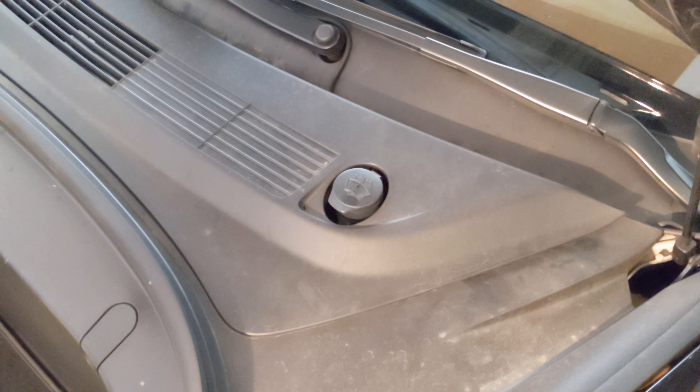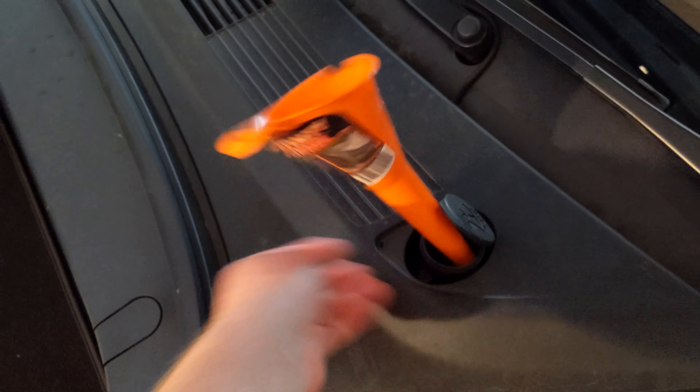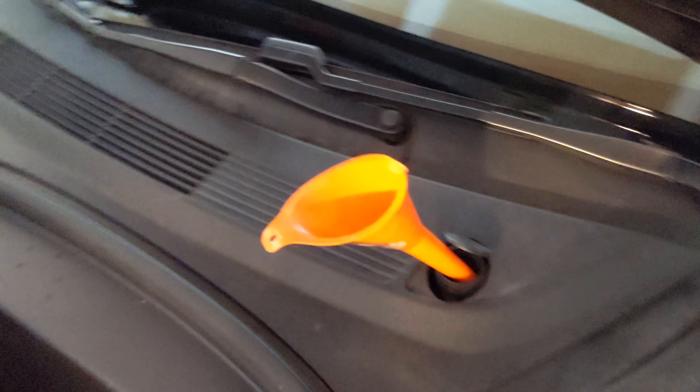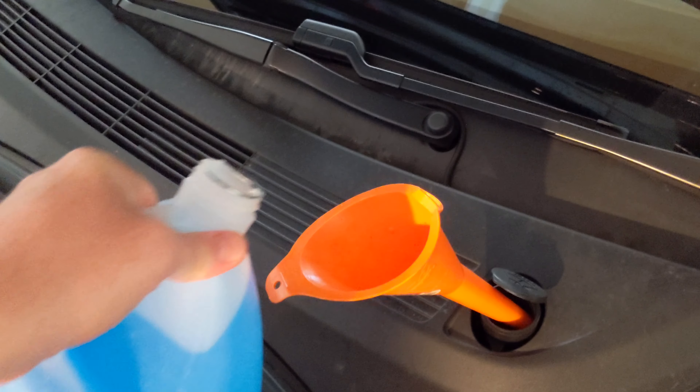Underneath your frunk is where the window washing fluid is placed. Pop open this, insert your funnel, then pour in your window washing fluid.